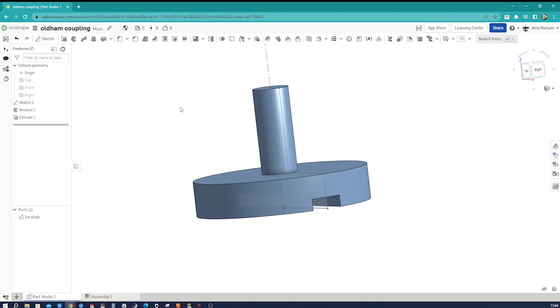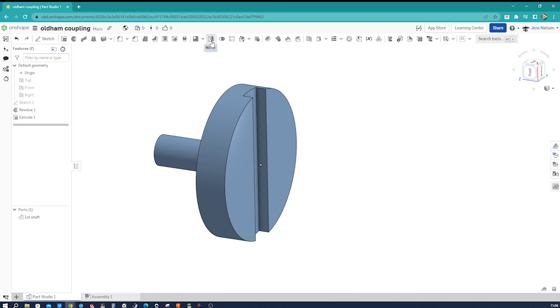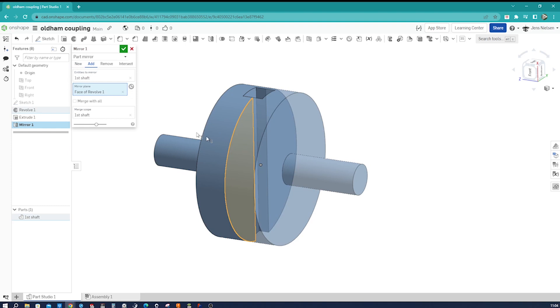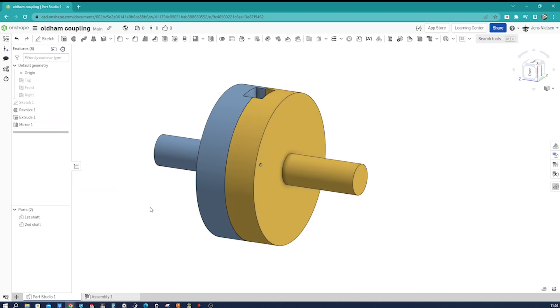I'll hide that sketch for now and work on the second shaft. I'll rotate that and go to mirror — take that part over that mirror plane as a new body. I rename that part 'second shaft' and change the appearance to yellow.